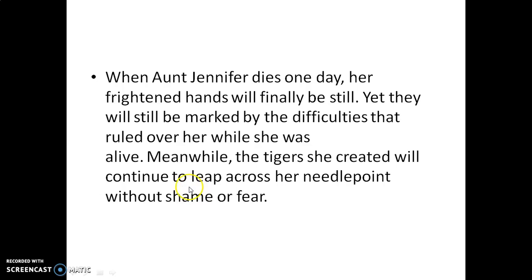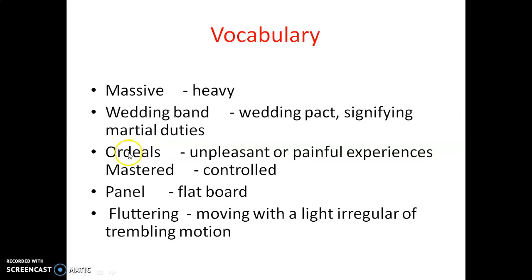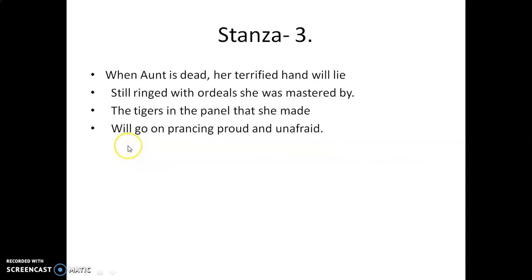So here, in this poem, the poet has highlighted male dominance, saying that it will still be there. And the woman will always have a desire to be free like those tigers. So that is about this poem. In the next video, we will discuss the questions based on this poem.